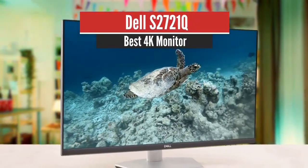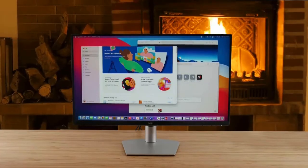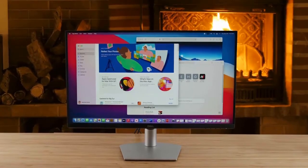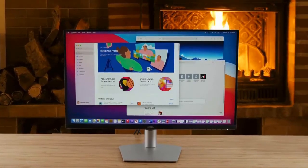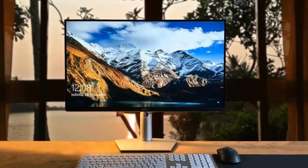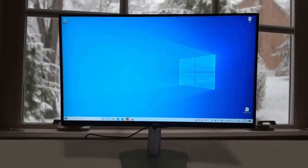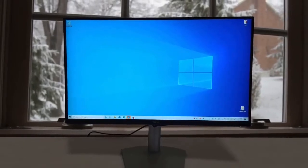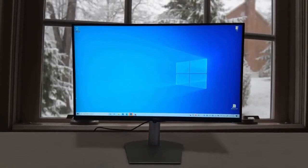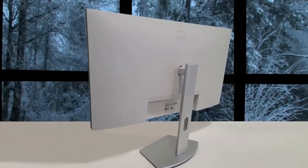Number 3: Dell S2721Q — Best Mid-Range Monitor. Compared to its predecessor the P2721Q, this one features a much more modern, minimalist design. Screen bezels on the top and two sides are significantly thinner and are no longer raised up from the screen, which is helpful if you want to set up a multi-monitor setup. All control buttons are no longer placed on the front or bottom of the screen. Instead, Dell uses only one power button and a joystick on the back to adjust image settings, and you can easily find the controls with your pointing or middle finger.